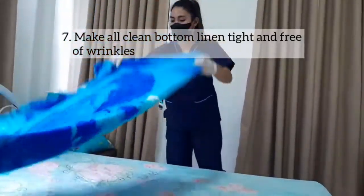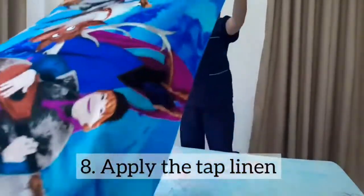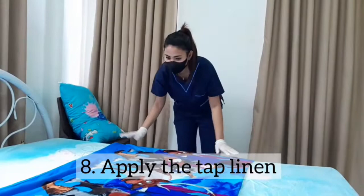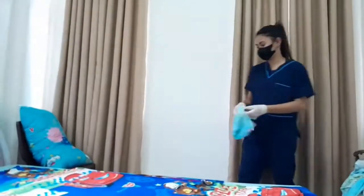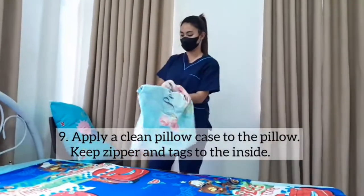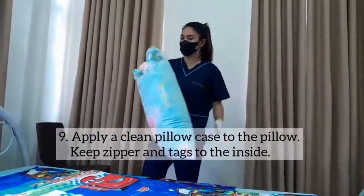Step 8: Apply the top linen. Step 9: Apply a clean pillowcase to the pillow, keeping zippers and/or tags on the pillow to the inside of the pillowcase.